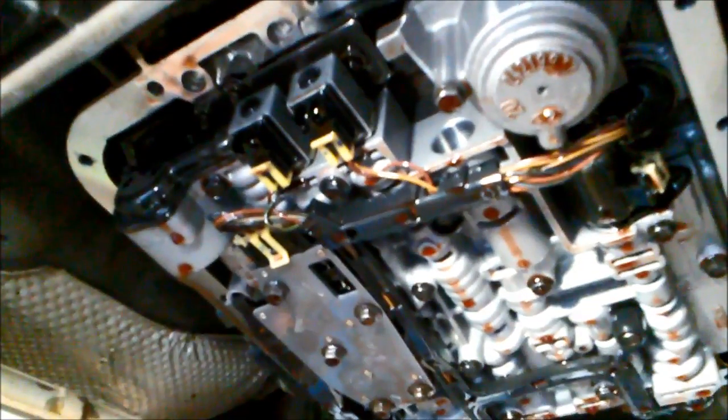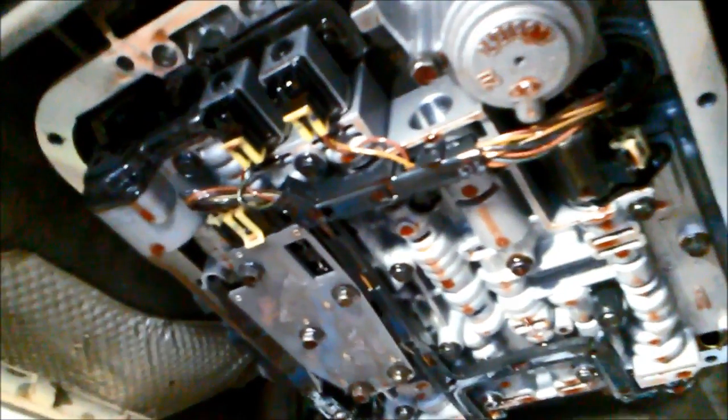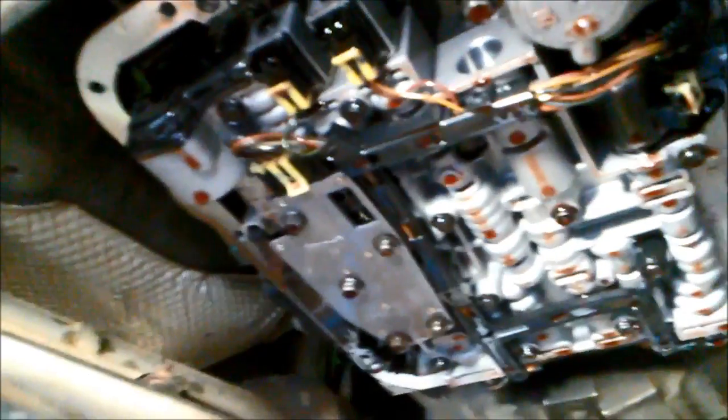Because these are cork rubber pan gaskets, you don't over-tighten them. If you over-tighten them, instead of the bolt hole being flat and perpendicular to the pan rail, it'll bend the hole up, and the tighter you go the bolt will actually cut into the gasket.